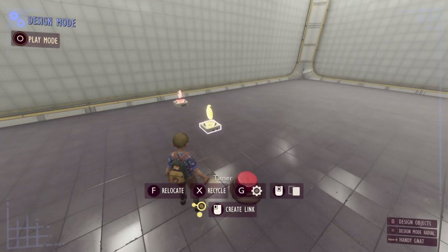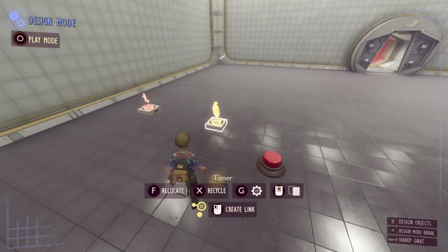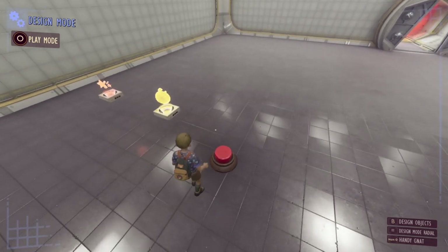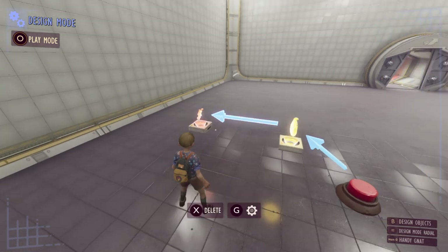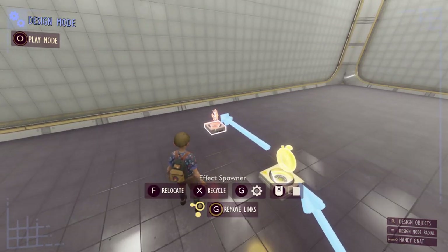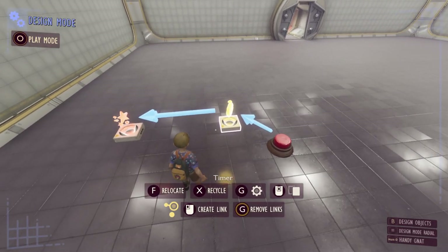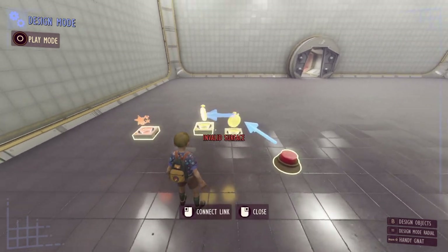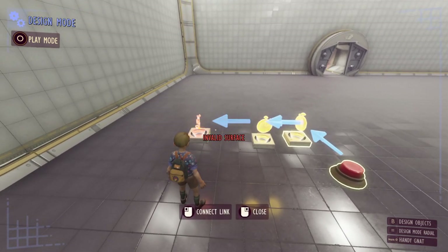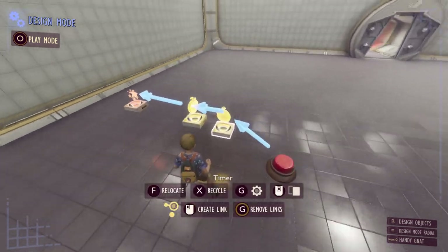Sometimes you might want a timer that goes for longer than 60 or 90 seconds. The simplest way — though prone to errors — is to chain timers together. You link a button to start the first timer, that timer starts the next on elapse, and so on until the last one activates your target. Make sure the link from timer to timer is set to start timer and not toggle timer — that's very important.